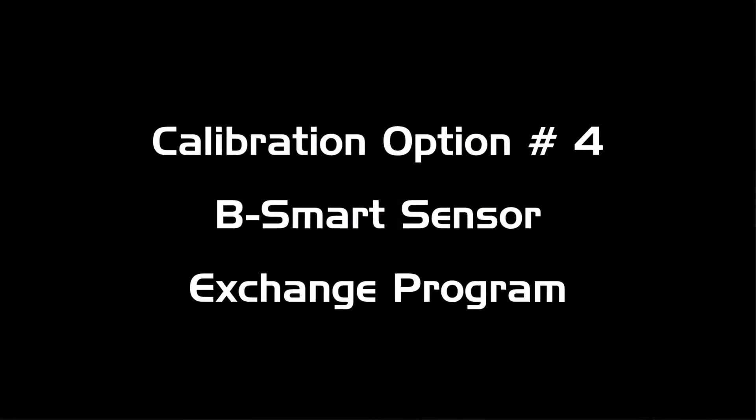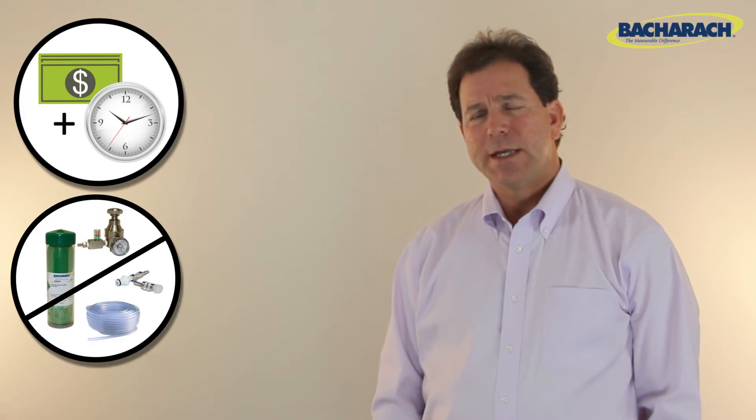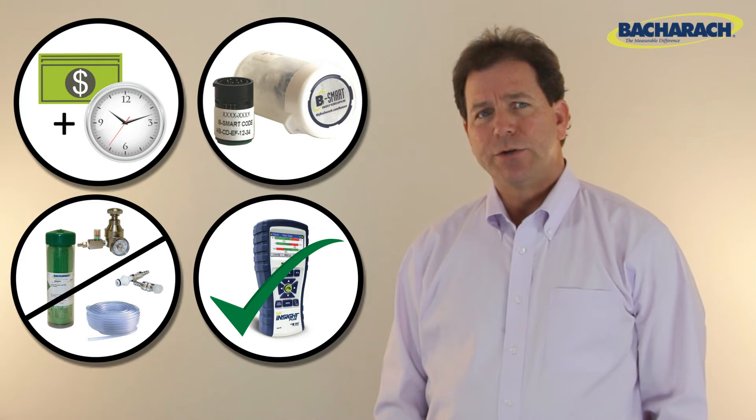The B-Smart sensor exchange program is a Bacharach exclusive program that will save you money and time. There's no investment in calibration equipment, and the sensors are shipped to you pre-calibrated. You'll never be without your instrument or experience downtime.